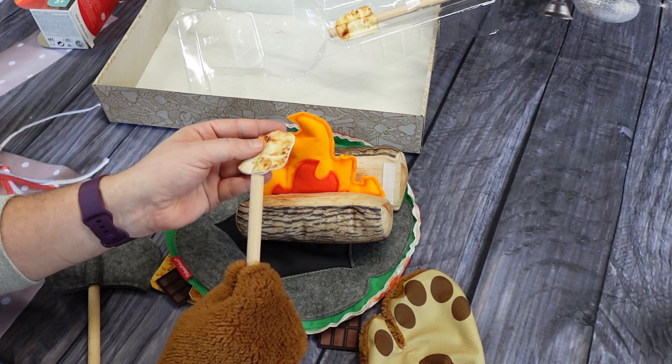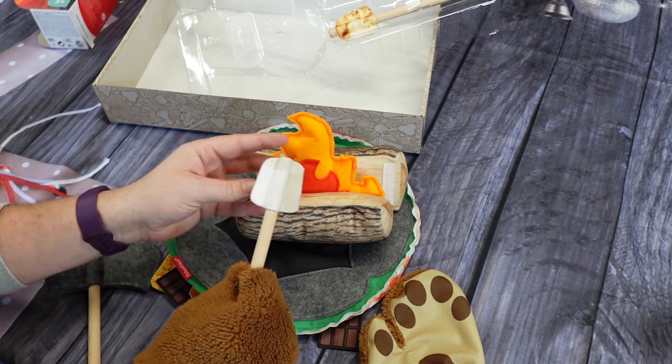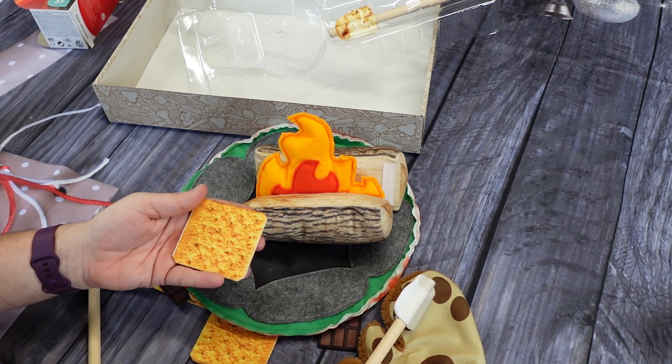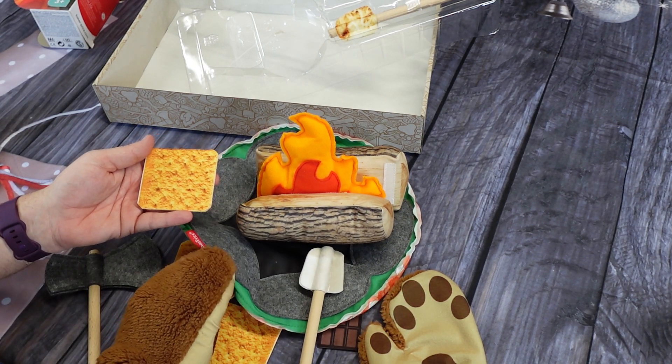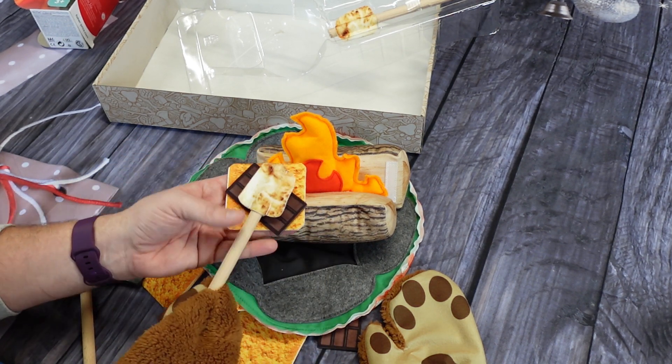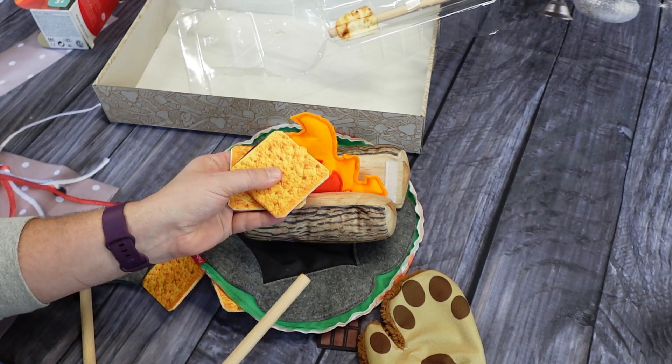Look at how fun this is. Anybody who loves camping is going to love this. This is the Fisher Price S'more Fun Campfire Play Set. We love camping, and our nephew is almost to the age where he is going to get to experience camping, so we wanted to get him ready with this campfire play set.